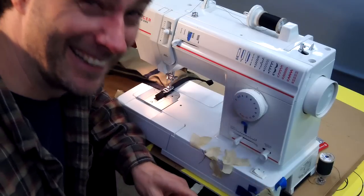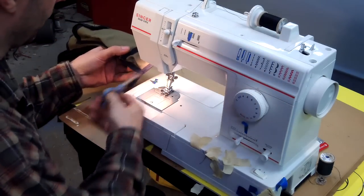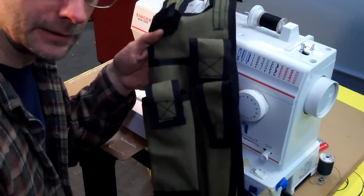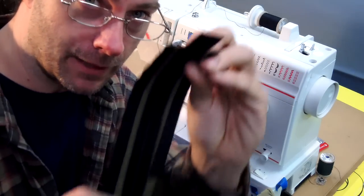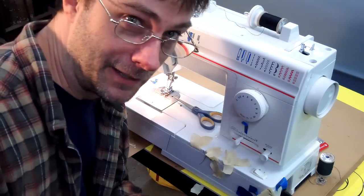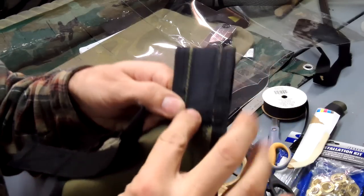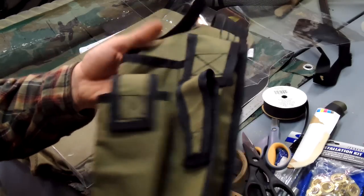I'm getting towards the end of the road here - I've got all the edging put on the sides and on the bottom. On the back side I just have to flip it over and sew it down - that'll be my belt loops. I'll spare you watching me sew it. I've got the belt loops done and decided to add some extra ribbon where there were exposed threads to help protect them. All that's left now is to make the liners for everything.